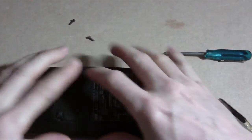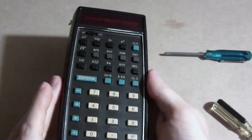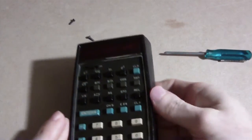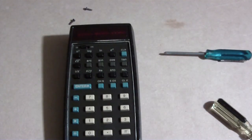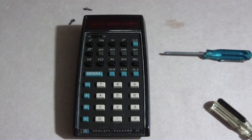There's my HP 35 — that's how I took it apart and cleaned all the contacts. So if you have an old HP calculator with button problems, you may have the same issue and that's what you need to do. Maybe it'll fix it, maybe it won't. That's all for today — thank you for watching.